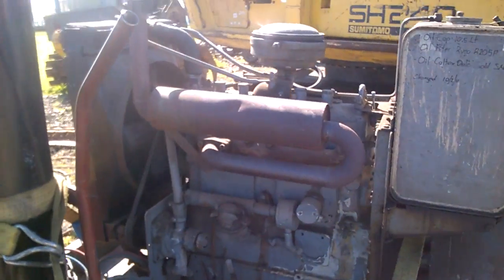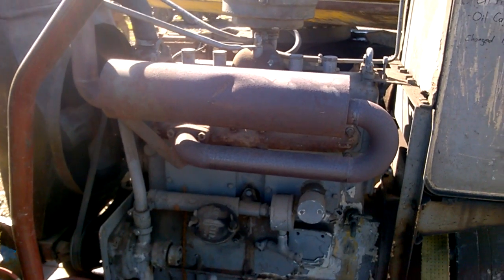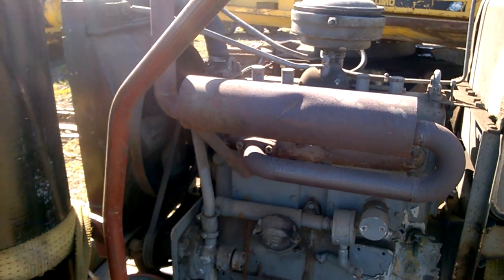I've been unable to find out anything about this engine on the internet. There are two-cylinder Coventry diesels, but I've never been able to find a four-cylinder one.